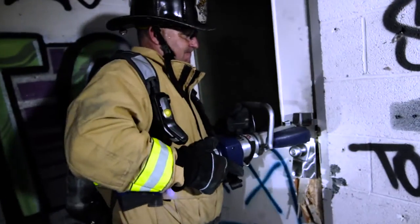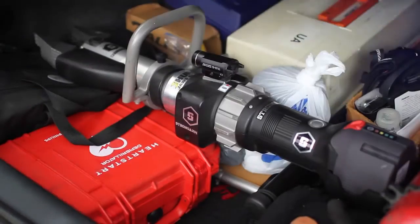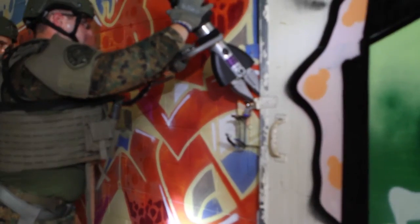To ensure that your tool is always ready to go, we recommend carrying the included second battery so you are prepared for anything. Get in, get out, and save lives with the Strongarm from Hearst's Jaws of Life. We're making heroes super.